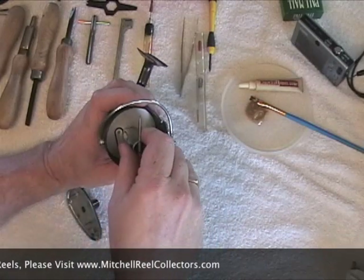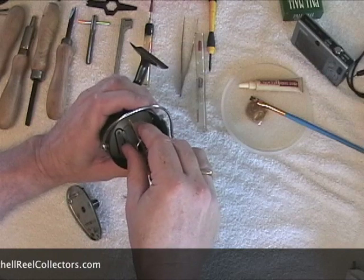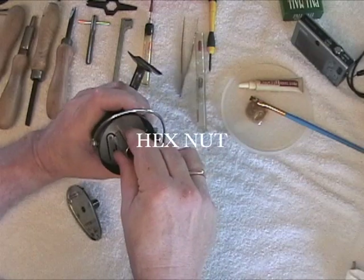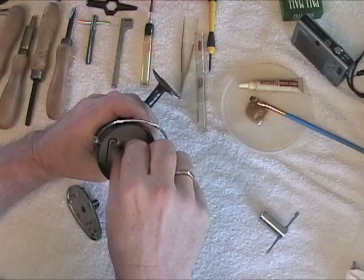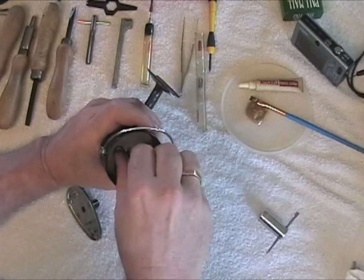You put it all the way down onto the hex screw and then raise it up just a hair so you don't scratch up the baffle plate. You loosen it up, and once it's loose, use your fingers to finish taking it off.